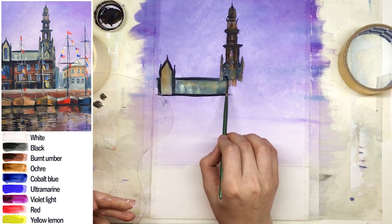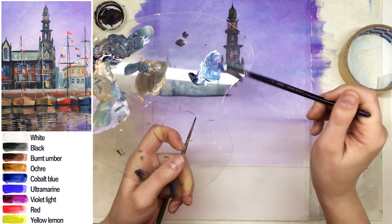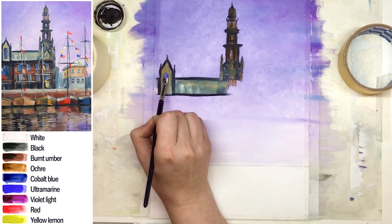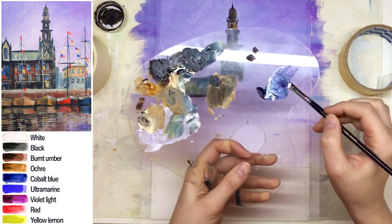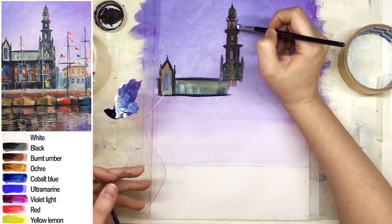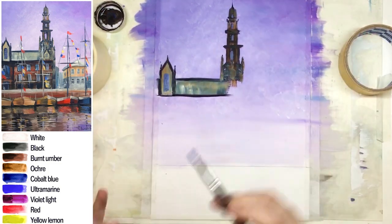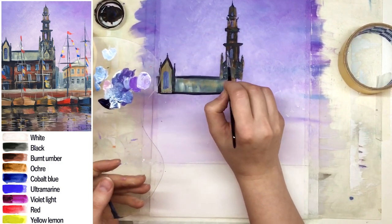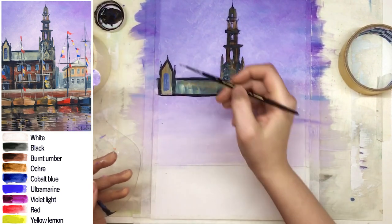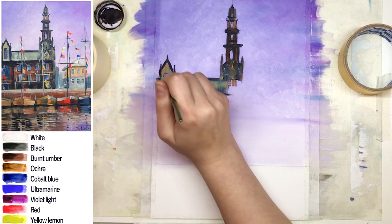I painted a small spire and now it's time to create some windows on this tower. The color for windows with glass should be a little darker than the sky. If you're creating arches on the tower, that means there's no glass — it's a decorative detail, so you can see the sky through the tower and the color has to be exactly as the sky above. Hopefully I explained the difference between these kinds of elements on buildings.